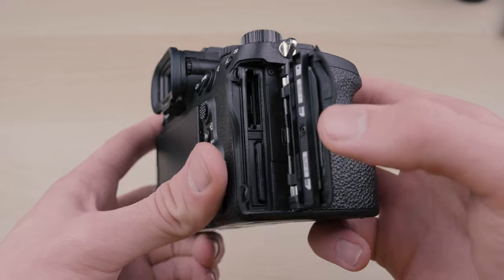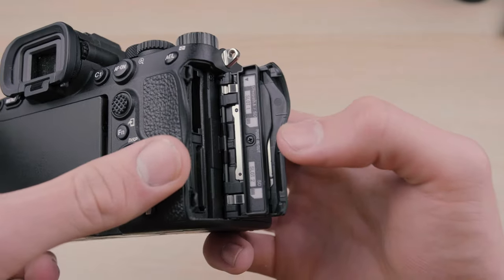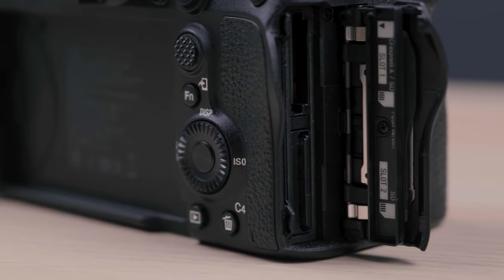The A7 IV also has dual SD card slots, and one of those slots can also take CFexpress cards. That's super helpful, especially for wedding photographers and videographers — you get a backup, you can record to both cards simultaneously or one and then the other, giving you way more storage in one go.